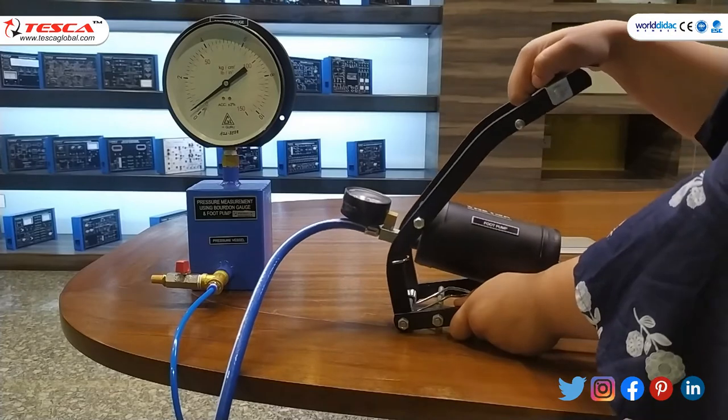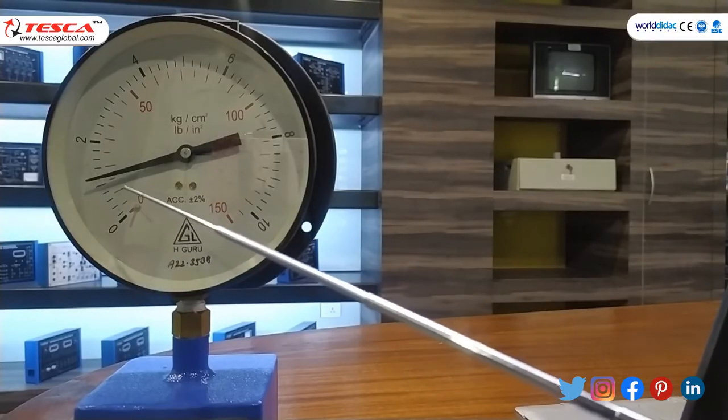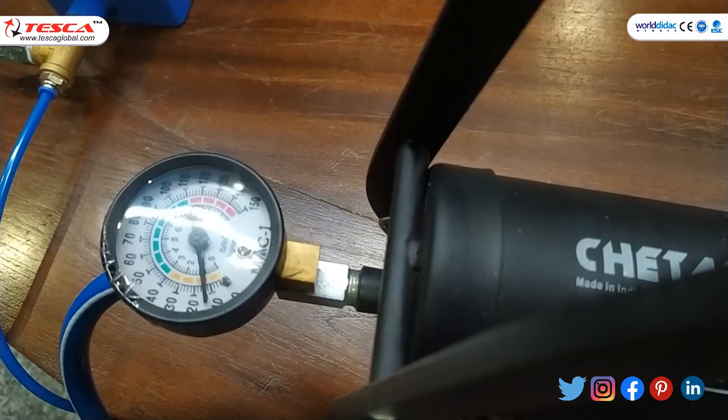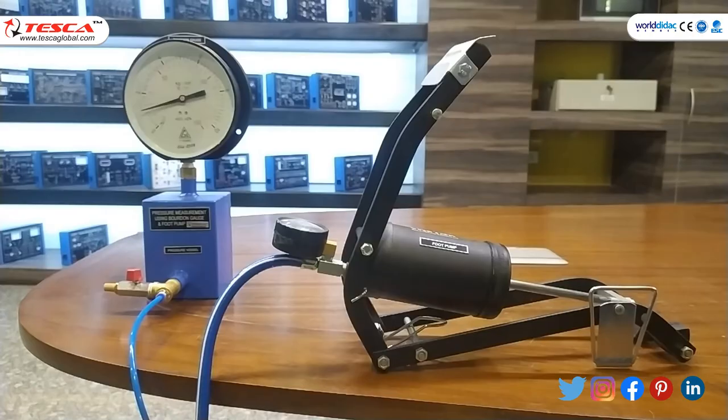You can see the changes. Here the Bourdon Gauge pointer reads 1 and the pressure reading of the Foot Pump gauge is also 1. So this is our first reading. You can take more readings.